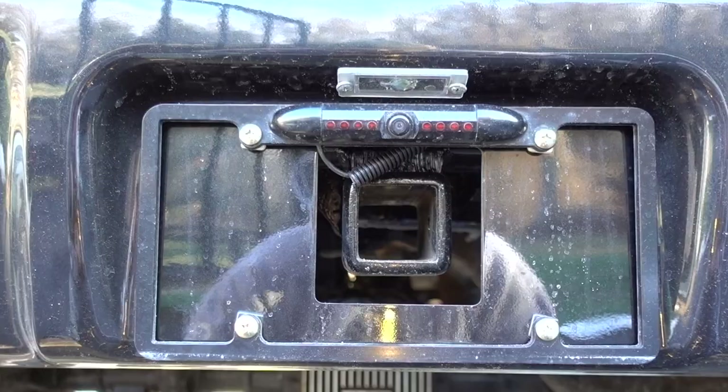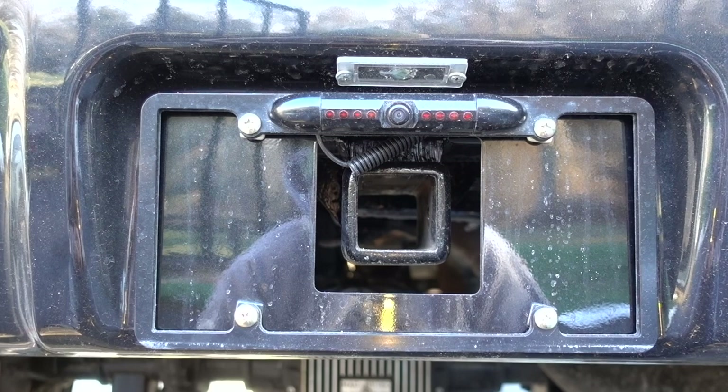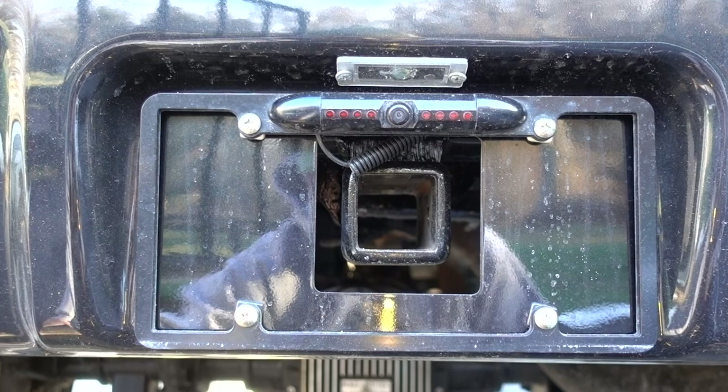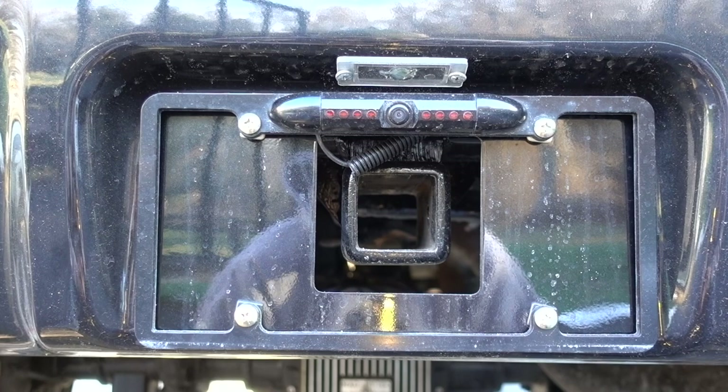Here's an outside view where I have the receiver pretty much dead center right in the middle. Another common question is the license plate light — on your factory bumper you take one of those wires and splice into the two-wire light that comes with the kit. Just put some spade connectors on there and plug that right into your factory license plate plug.